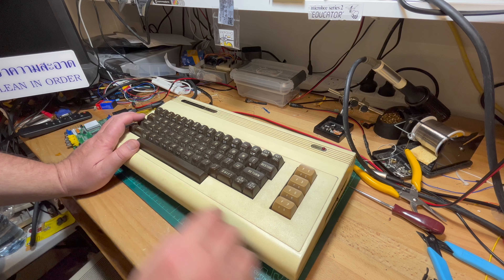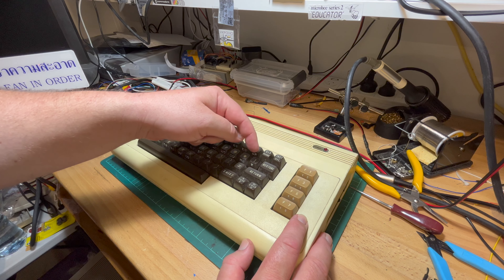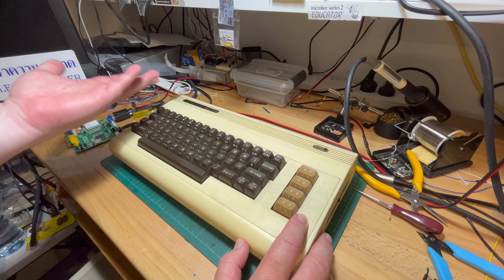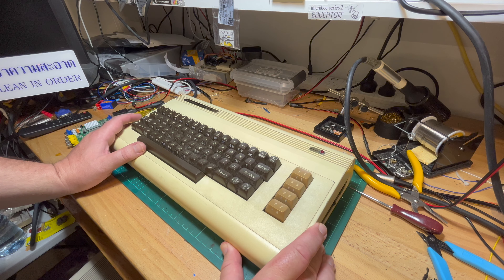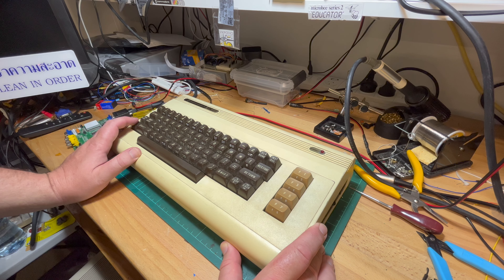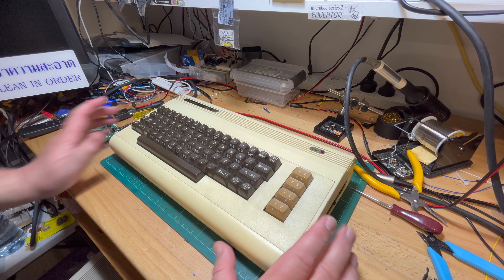I broke one of these keyboards up today because a fellow down in Sydney — hi Hakan if you're watching — needed this key plus some of the key stems. Rather than try and buy it from the US or Europe and pay some stupid amount in postage, I helped him out. I know that'll piss people off that I broke up a keyboard, because I know this is a very rare computer — they only made like several million — but I've got about 20 Vics. If I can break up a keyboard and help someone with key stems, they're certainly better than the 3D printed versions.